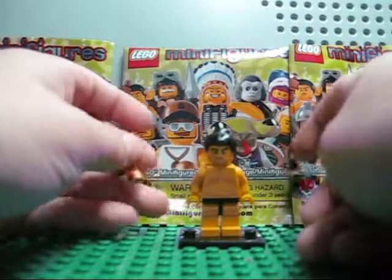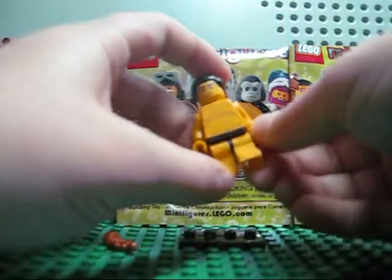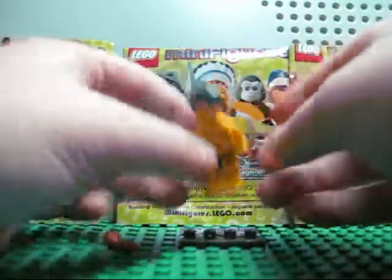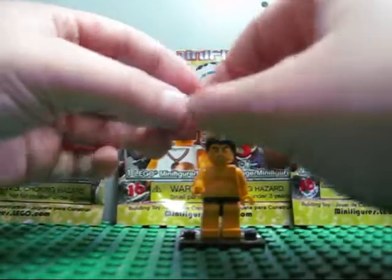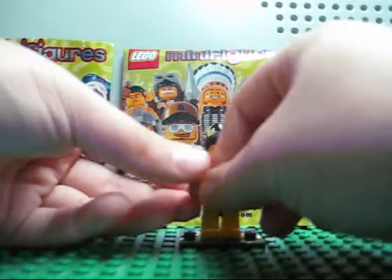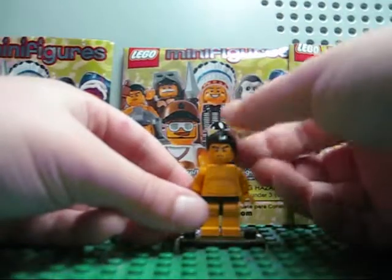Every piece on the minifigure himself is new, except for the legs because they made those already, and except for the stand and the trophy. That's it for this guy — there's really not much to say about him. There are five of him in each case. See you in my next one — bye!